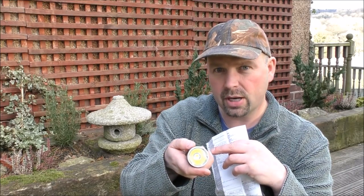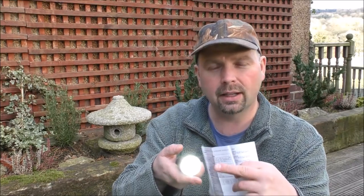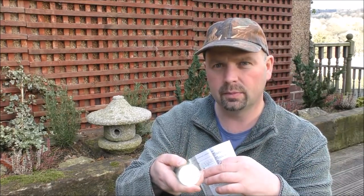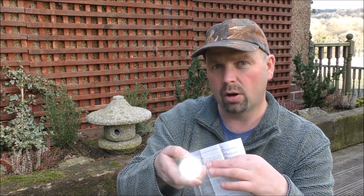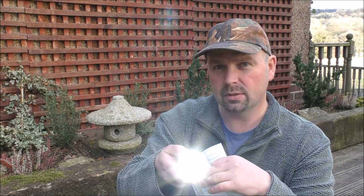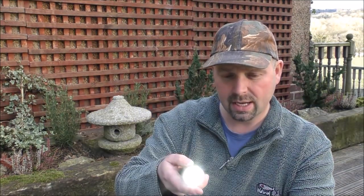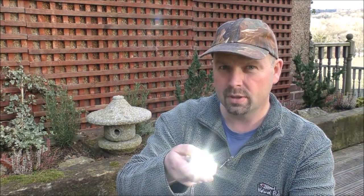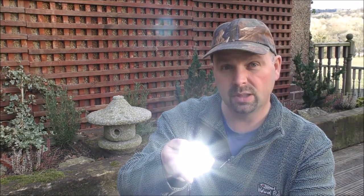We'll switch it on just with a simple press. It comes on at whatever intensity we had the light on when we switched it off — apart from if it's on turbo. So say it's on low or medium, it would come on as low or medium. We hold it down and it cycles through the various outputs. Those outputs are 38 lumens, 320 lumens, and 1,800 lumens. So that's your three main settings — low, medium, high.